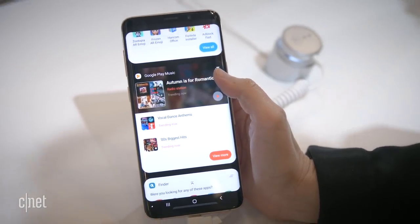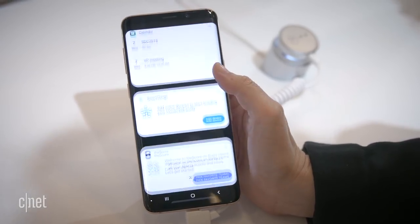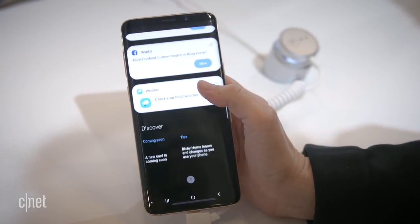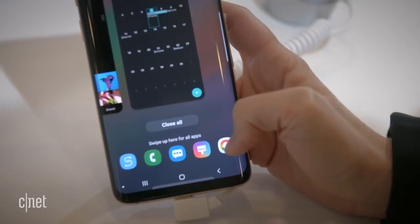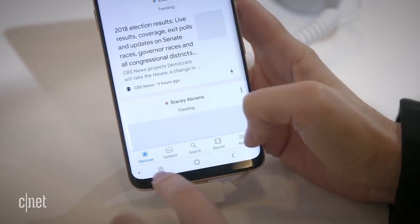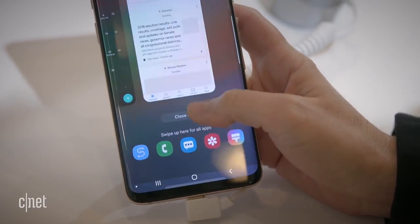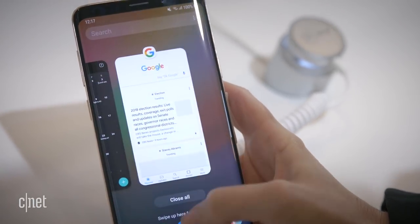It's been a long time since Samsung has so radically redesigned the operating system that runs on top of Android — it's a fresh and welcome change. When you're in multitasking mode you'll see icons and suggestions at the bottom. You can either select from there or swipe up to see all of your apps and easily jump back into multitasking.